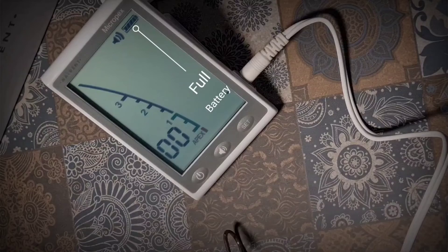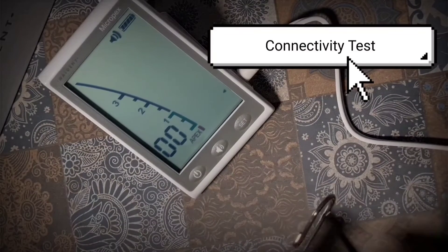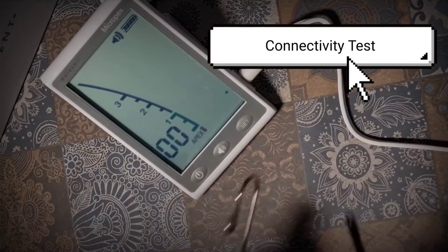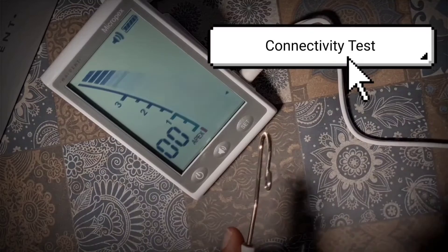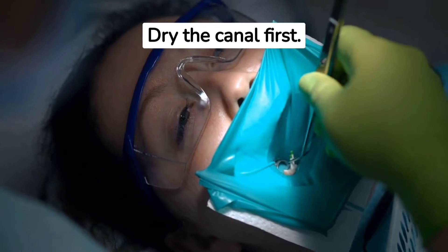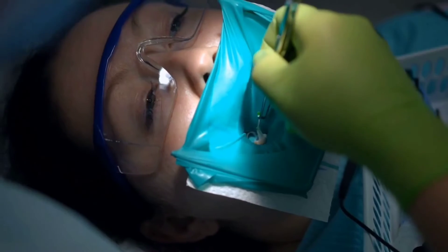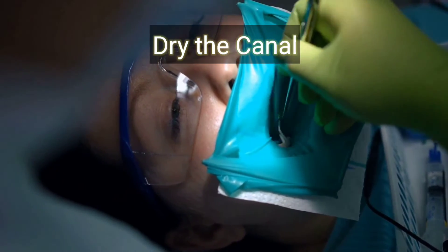The first tip is to make sure the battery is full. When you touch the file holder to the lip clip before the procedure, you can hear a beep — that means the cord is working. If the apex locator doesn't work, the cord may not be working, so check for areas of tarnish and clean them. If the file keeps beeping continuously when introduced, there may be too much liquid in the canal — either hypochlorite or EDTA — so dry the canal first.